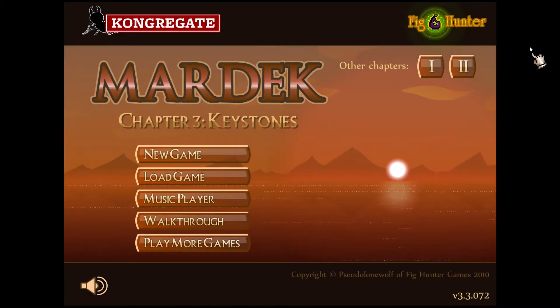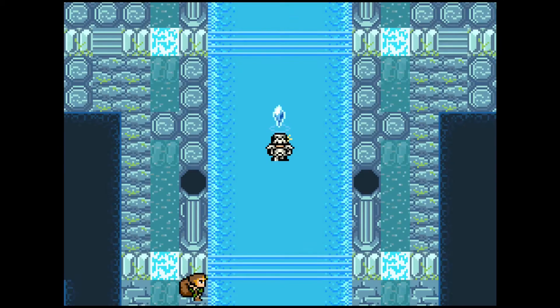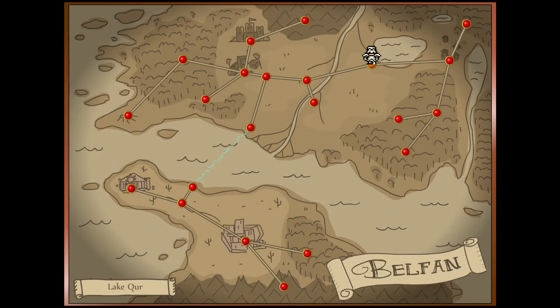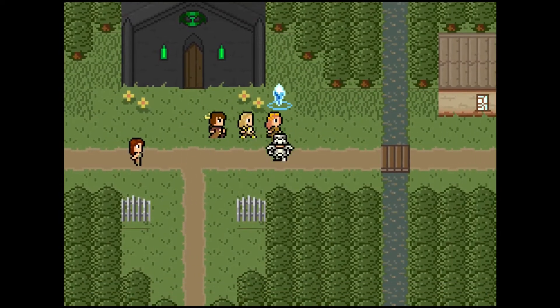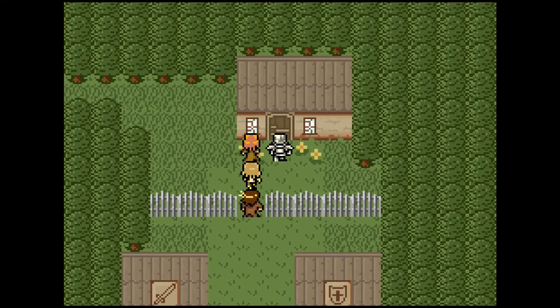Hello everyone, this is DKMagician and I welcome you to another episode of my Mardek playthrough. We did some really nice stuff in the last episode, basically doing half of the water temple. And you know what we're actually going to do? We're getting the hell out. We actually got all the items to recreate the robot thing — it's called Legion. That's how we start this episode.